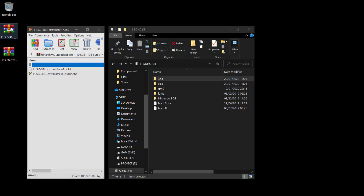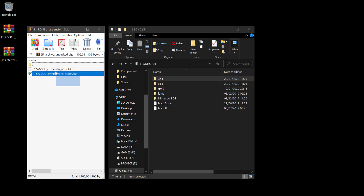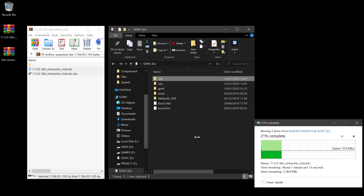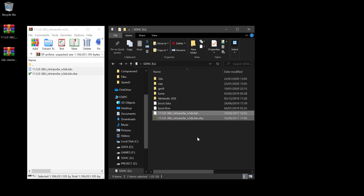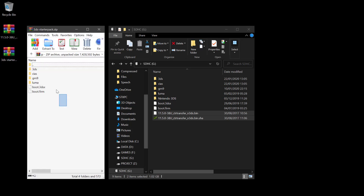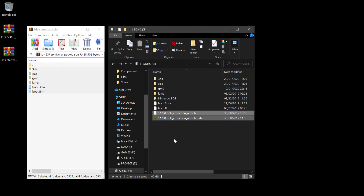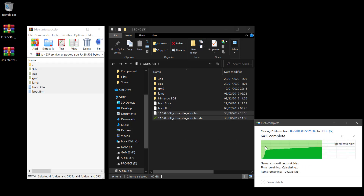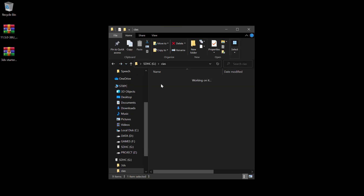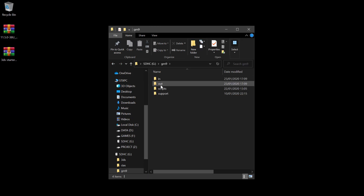Open the downloaded CTR transfer archive with WinRAR or 7-Zip, then extract it to the SD card. For my case, I chose the new type and US region. Now open the starter pack archive, then extract all its content into the SD card — replace any existing files and folders. Later in this guide, you will need to reinstall all the apps inside the CIA folder, and I need to reinstall my game inside the GM9 slash out folder.